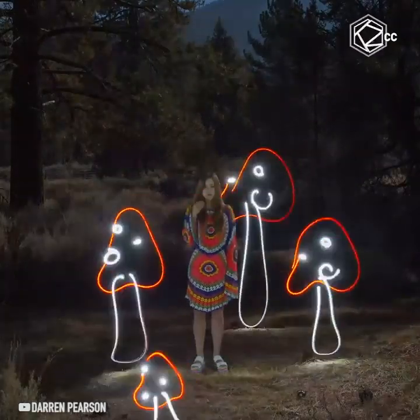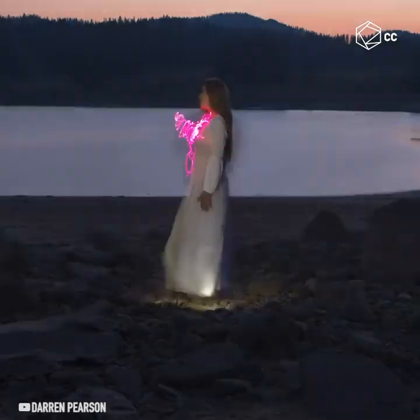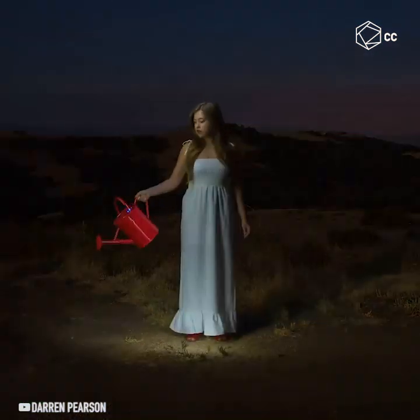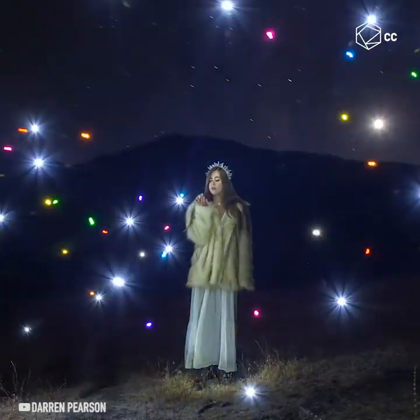These videos began as an experiment my wife and I were doing. The idea was to use a human in a light painting animation. It turned out so cool the first time that we decided to do it more and more, and now it's become this larger project.